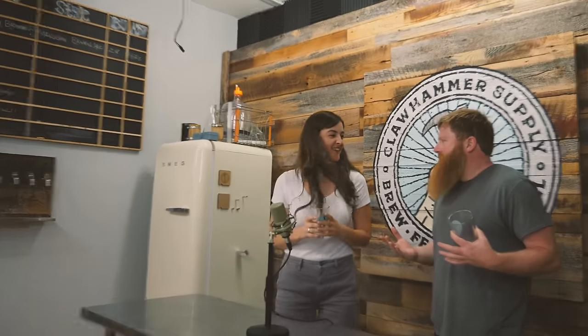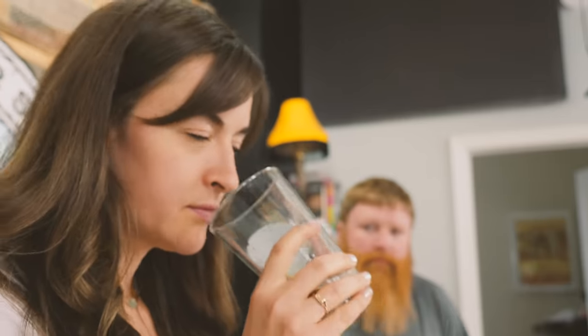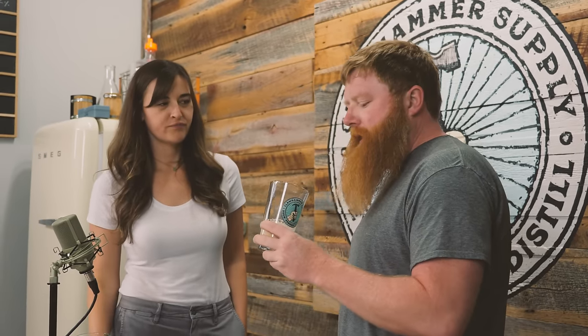We brewed this a while ago — like a month ago at least. It's in the keg. It's a brown beer fermented with a log, so we're calling it Kyle's Brown Log. On the smell: a little bit nutty, earthy. Maybe a tiny bit of cocoa. Earthiness is probably the only descriptor I can come up with. Not too bitter smelling — no bitterness, no hops, so that makes sense.